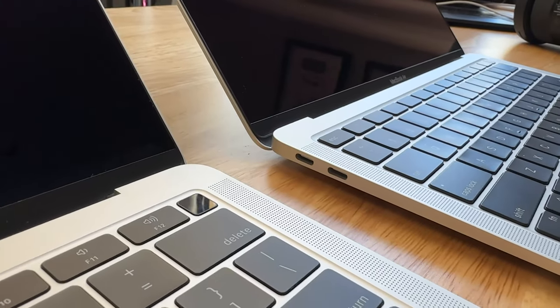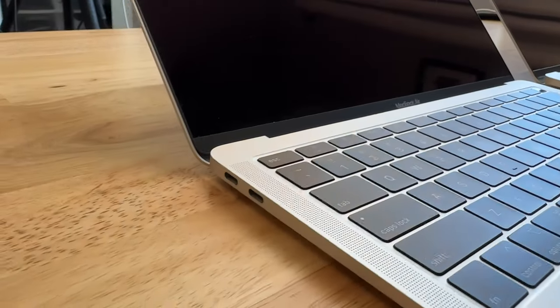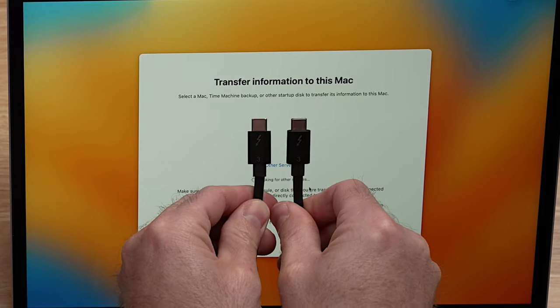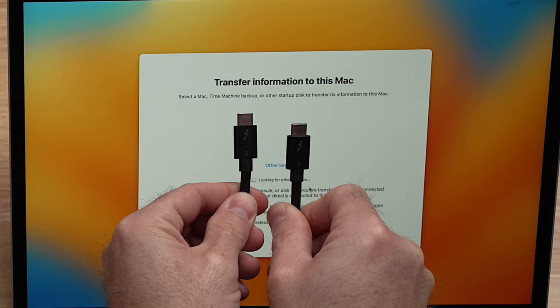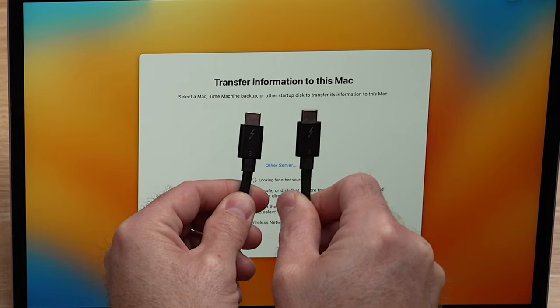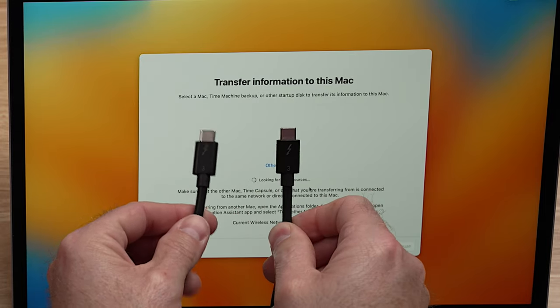The second option is going to be using Ethernet. As you can see, both of these computers probably don't have Ethernet connections. So if you want to use Ethernet, you're going to need an Ethernet dongle for each computer and a 1 gigabit Ethernet connection to connect the two of them. This option is faster than WiFi, but it's not as fast as our third option. The third option is connecting a Thunderbolt 3 cable between the two computers — this is by far the fastest method. If you don't have a Thunderbolt cable, I'll leave a link in the description below.